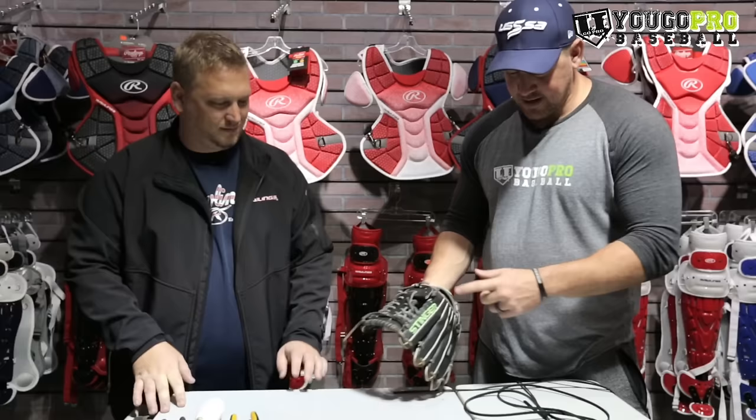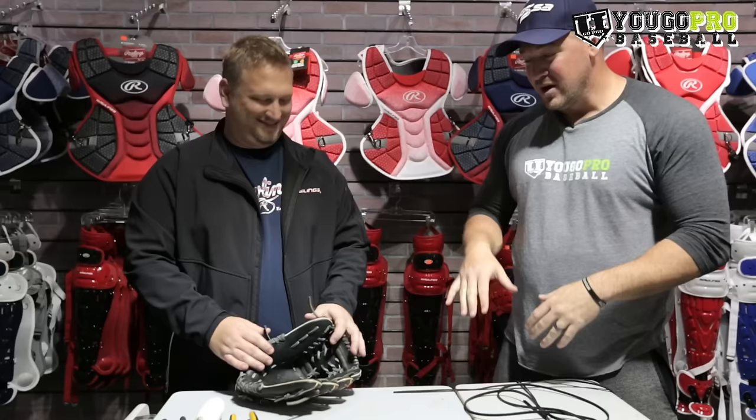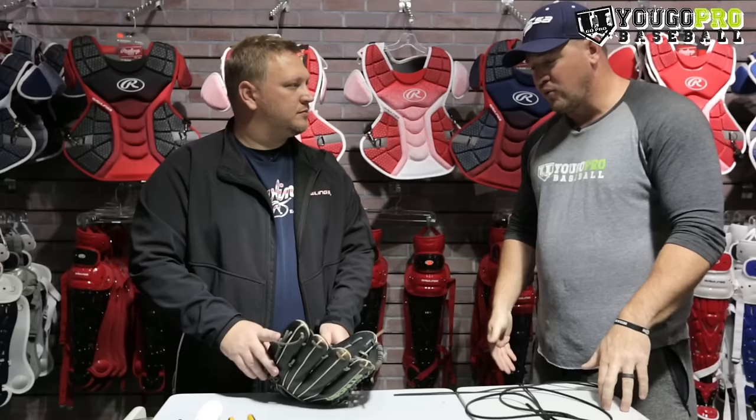Today we're going to talk about relacing a baseball glove. When you have a baseball glove, sometimes you get laces that rip, and that's what happened to this glove here. Steve is going to show us how to relace it. He relaces a bunch of gloves, and if you're interested in getting your glove relaced, Steve does it here at the Rawlings store — you can ship it here and they'll ship it right back out to you.